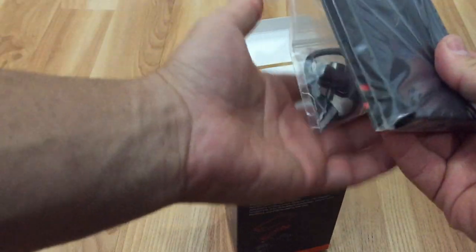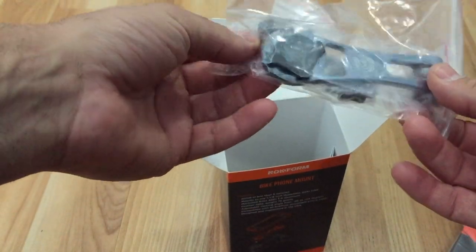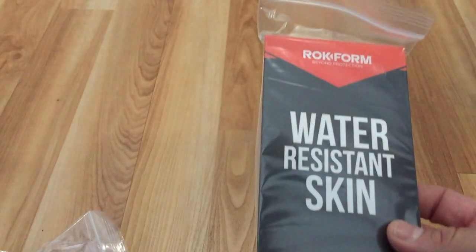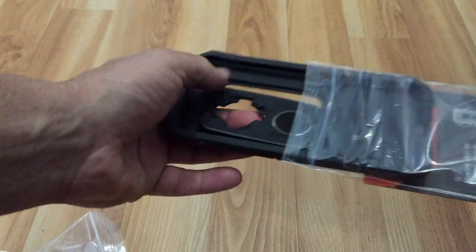If you do any kind of outdoor riding — mountain biking, road biking, any of those types of things — this is definitely a really cool setup. It's a great way to keep your phone right there so you can see it. It's even set up so you can adjust the angle, and if you wanted to do video like you would with a GoPro, you could use your phone like that. It's a pretty cool setup.